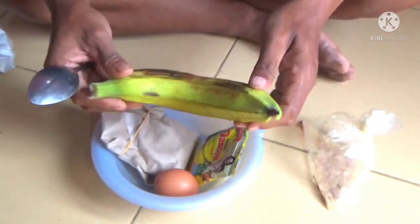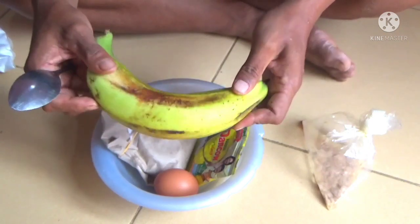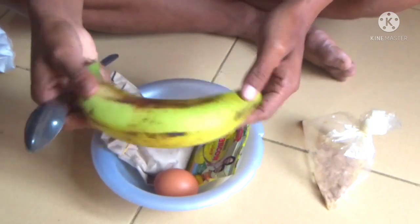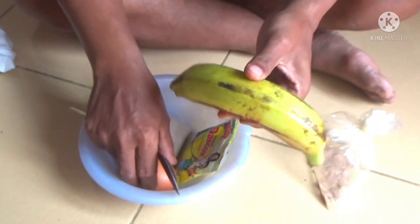Umpan kali ini umpan terbaru, teman-teman. Saya gunakan bahan dasar pisang. Ini bukan pisang lambon. Kalau saya di sini menyebutnya pisang raja nangkah. Ini mempunyai aroma yang lumayan harum ya.